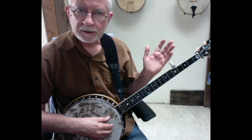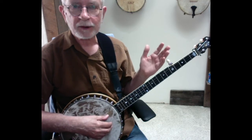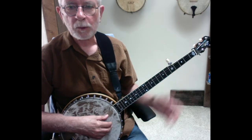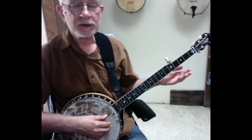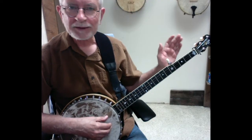Cripple Creek is a great starter tune for several reasons. Number one, it's in the standard G tuning, which is kind of a universal banjo tuning — so many tunes work out in it, and it's an open tuning so it's easy to work with. Cripple Creek is also a familiar and fairly simple melody. It's easy to hum, easy to whistle, it gets in your brain — maybe sometimes it stays there too long, but that's another issue.